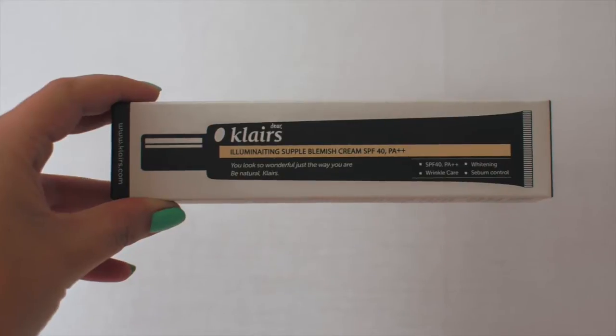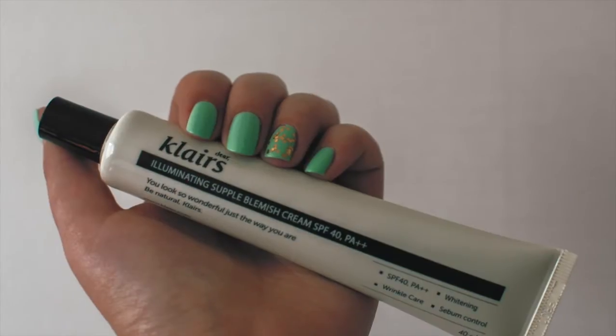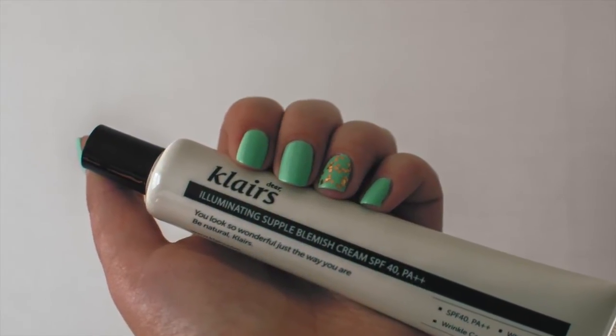Get started with a clean, fresh face. Make sure you moisturize and put some cream on to protect your skin from the elements. I'm going to be using my Claire's illuminating supple blemish cream — it's a BB cream from South Korea. I'll pop a link in the comments below where you can get yourself one of these tubes. Start off by squeezing some out onto your fingertips or onto the back of your hand.